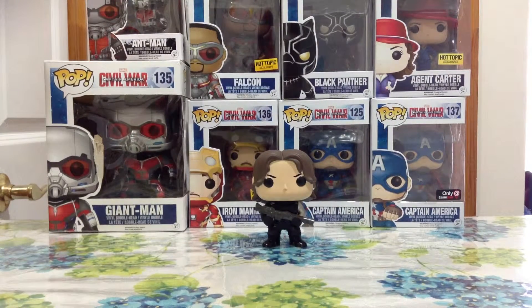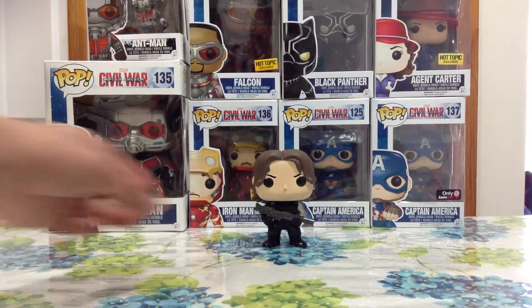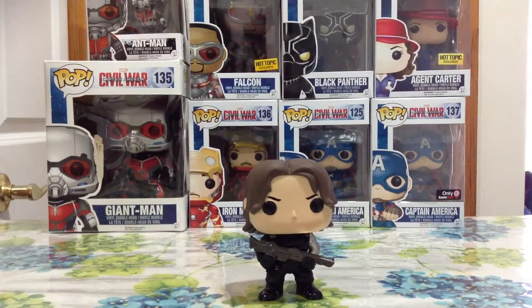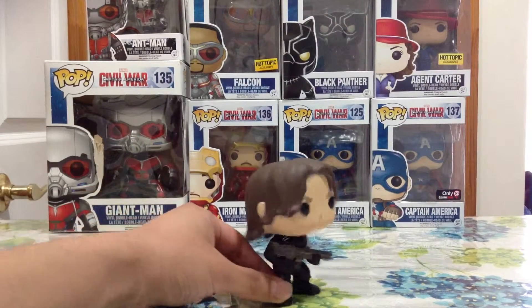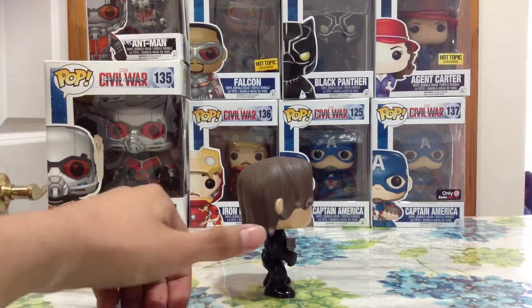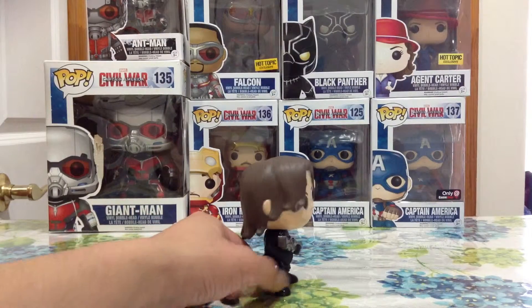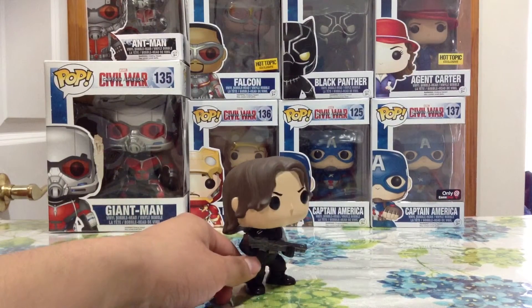You guys can see the details on his hair and his face. Really cool pop guys. I'm gonna show you guys the side of the pop figure — you guys can see the details on his hair, the side profile, and the right arm holding the gun.